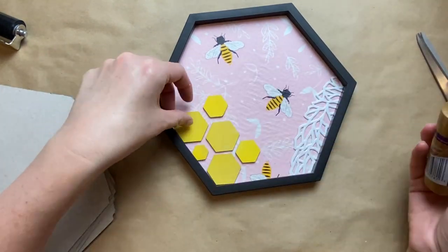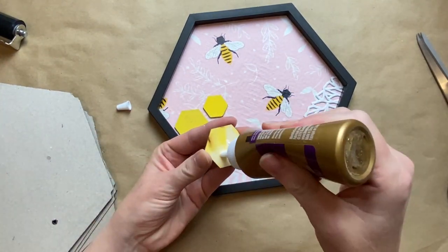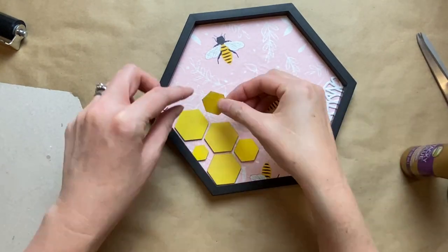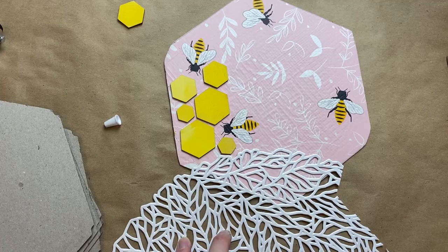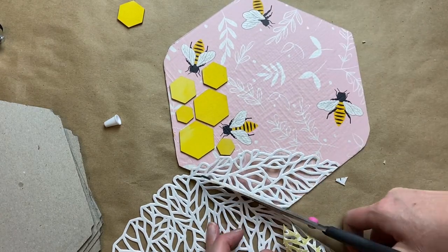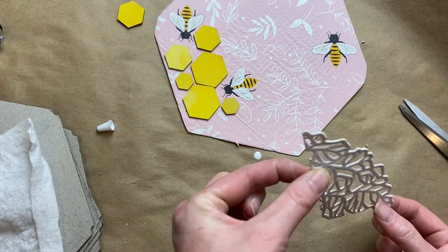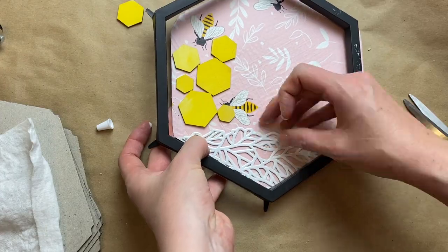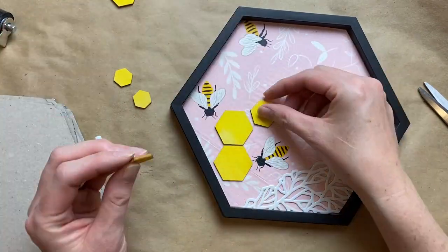I'm just laying these out to get them pleasing to the eye — I want them random, I don't want everyone to be the same. I'm trying to make each one just a little bit unique because the bee pattern is a little bit different on each one as well. For this one I just wrapped the placemat around two sides at the corner, and then the other one was kind of the length of one side.